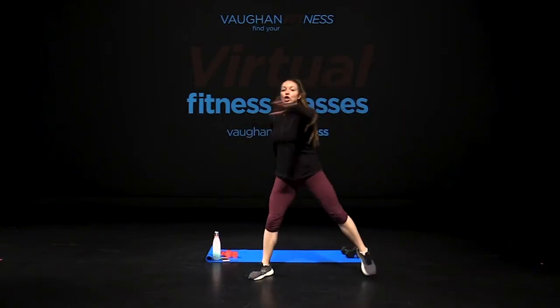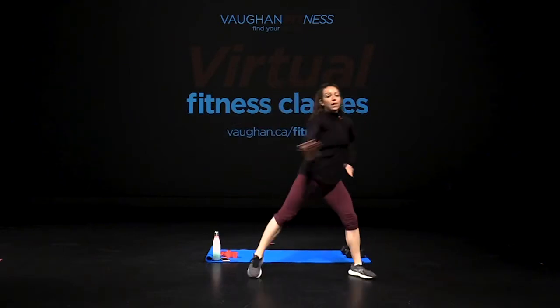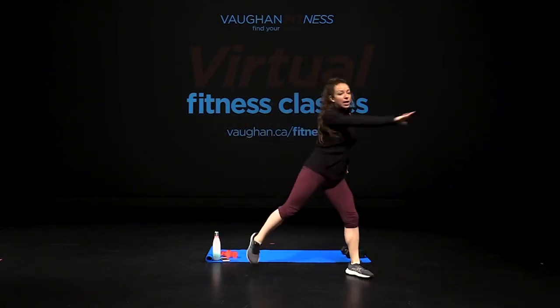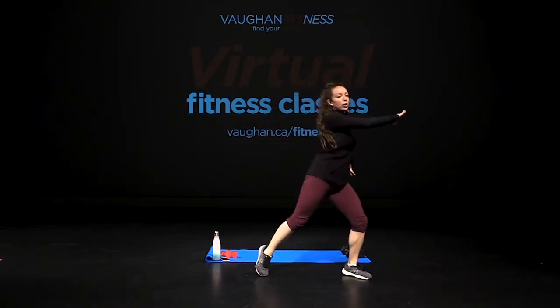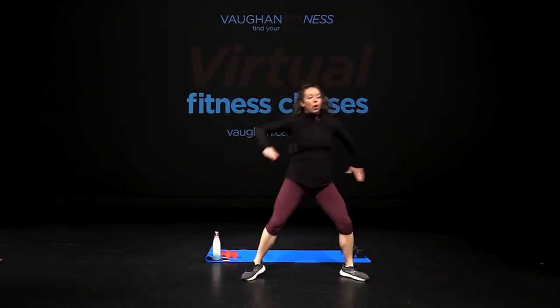Alright guys, let's get warmed up — let's go side to side. Exhale and round those shoulders, tap and breathe. Let's go. Remember, starting off easy and then we'll progress to make it a little harder and a little more high impact. But for now, just enjoy the warm up.